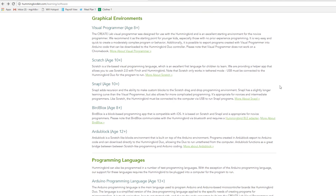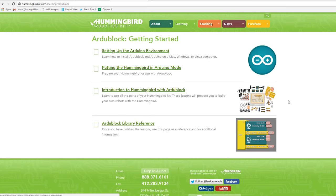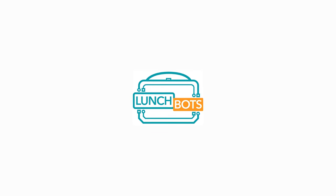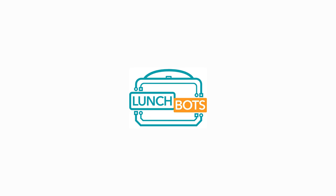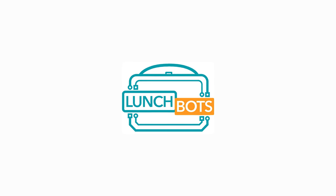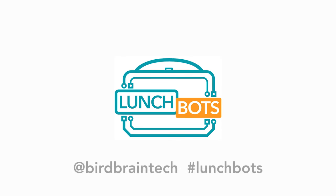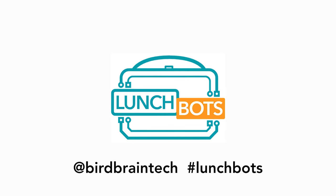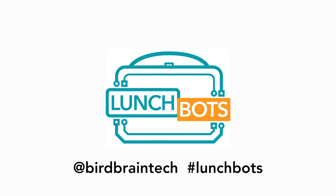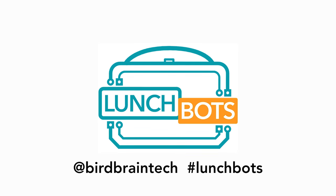I'll provide a link to the Getting Started with Arduino page in the description section of this video. For those of you watching live, hang tight — we're going to begin our conversation just after this video. For those of you watching this as an archived video, we can continue the conversation on Twitter at birdbraintech, hashtag lunchbots, or in the comment section of this video. I'll see you in two weeks, when we're going to be talking about the Finch Loan Program.